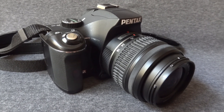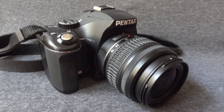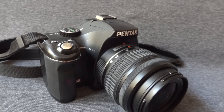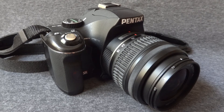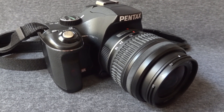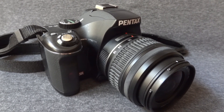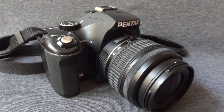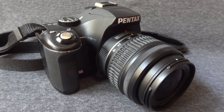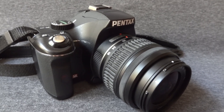It's an affordable DSLR which has plenty of good features like the custom image function and the 14 built-in digital filters, including the toy camera and retro filters, which let you do some creativity work. This camera also allows you high-speed continuous shooting at approximately 3.5 frames per second.